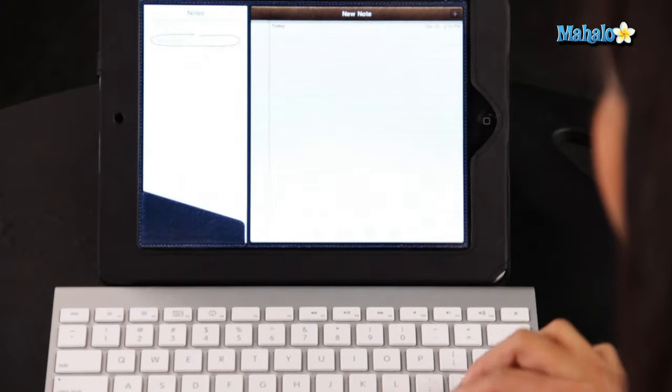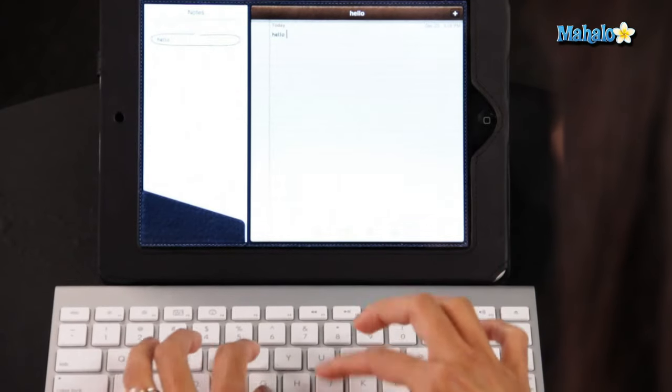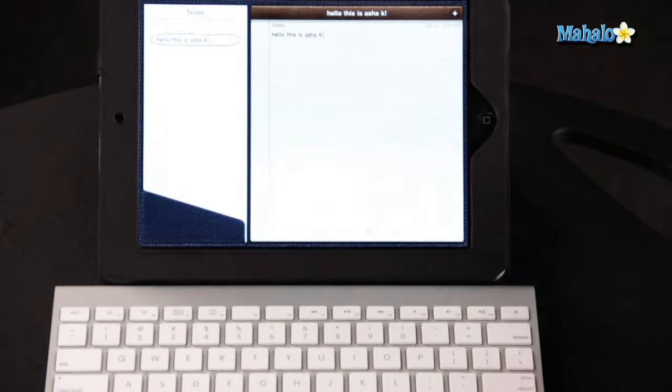So let's test out the keyboard. I'm going to go into my Notes application and try typing a new note. There we go, it works.